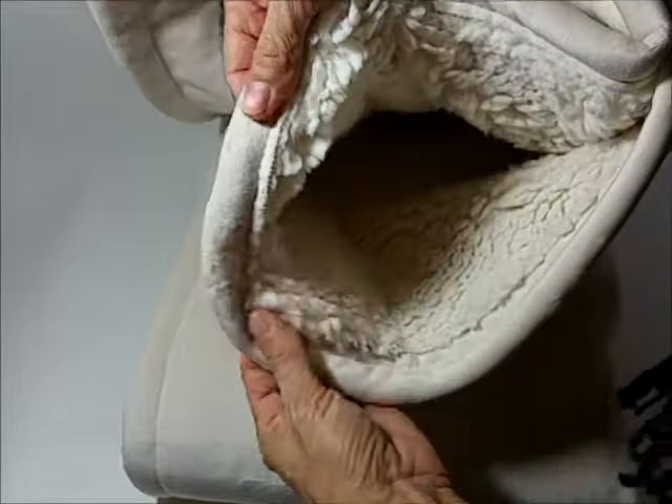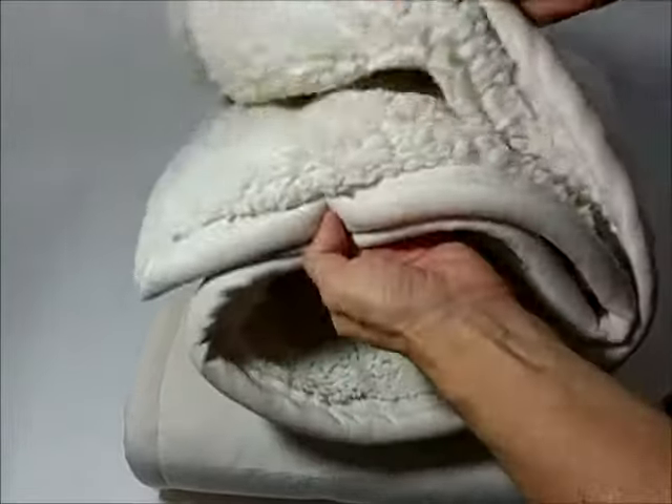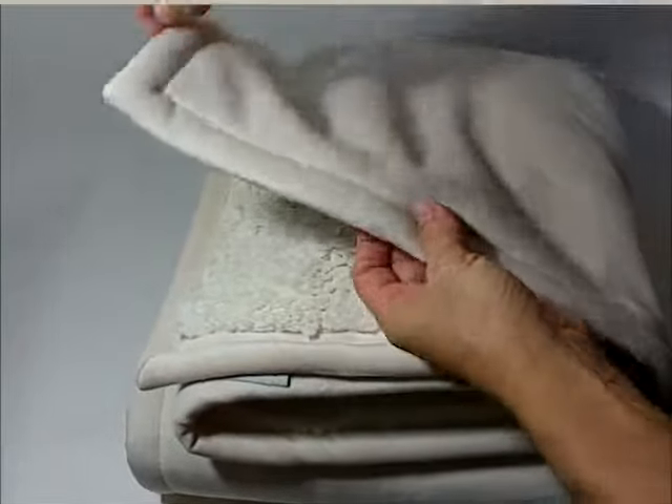You can see the stitching — the stitching is done very well. I did not observe any flaws with this blanket whatsoever. It's made very well.